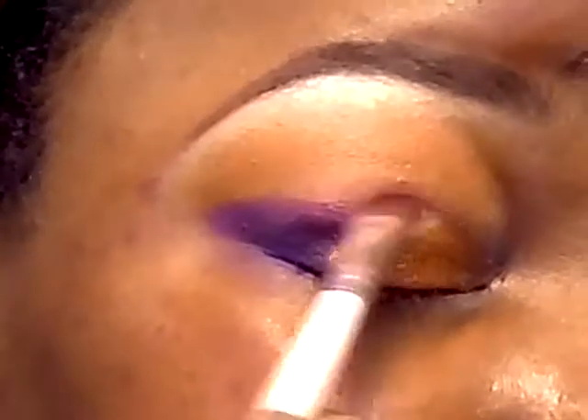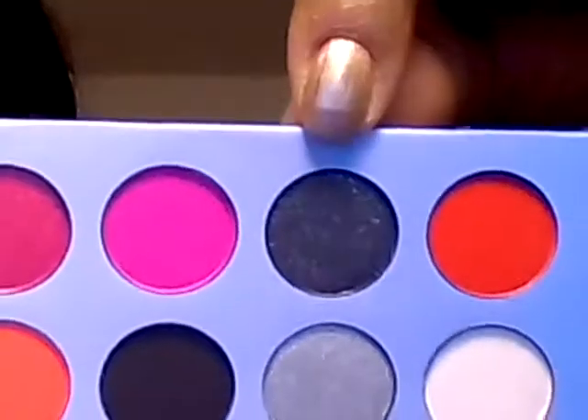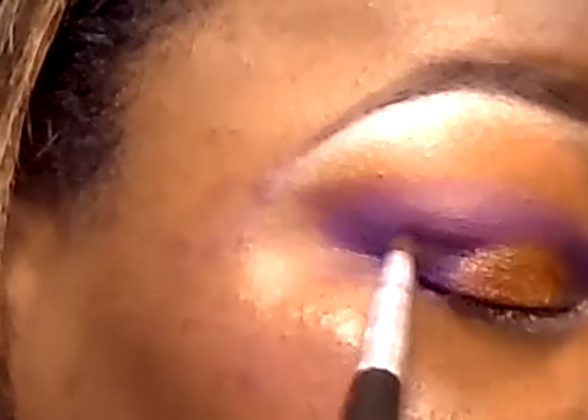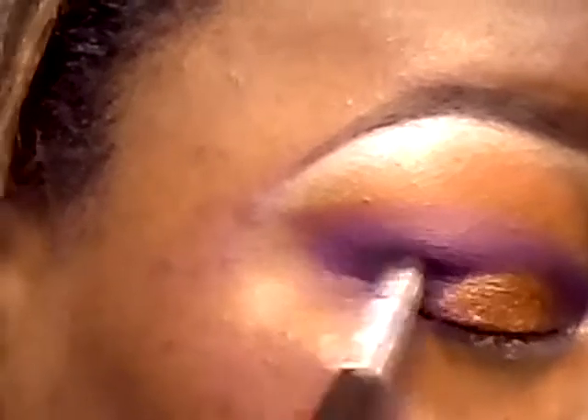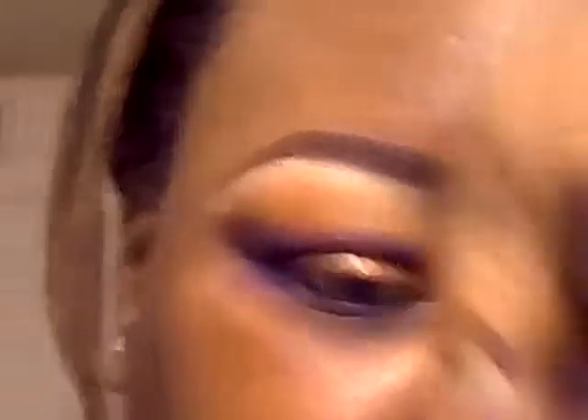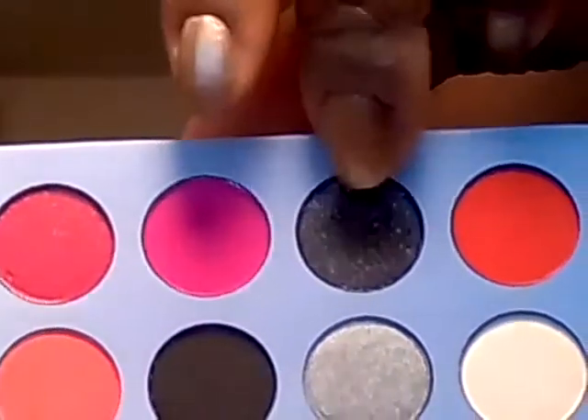I'm going to go in the crease and apply this color from the palette — it's a black with sparkle in it. To blend out that purple line, I'm going to be using this magenta color from the palette, right next to the sparkly black.